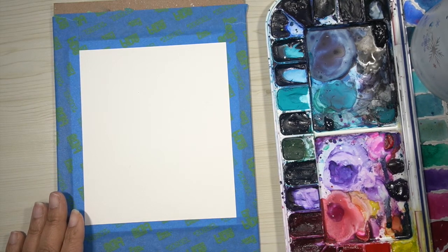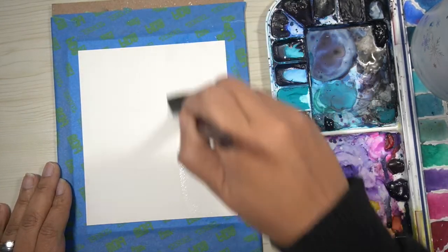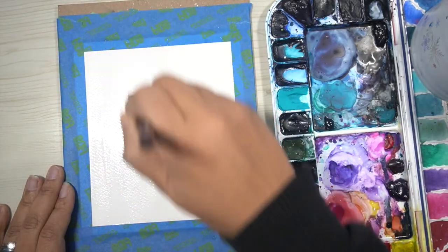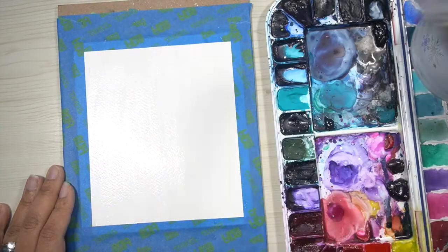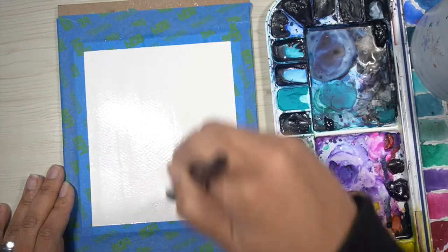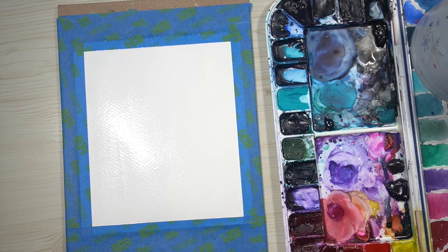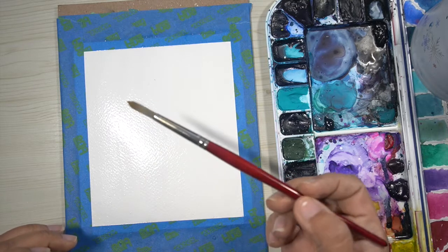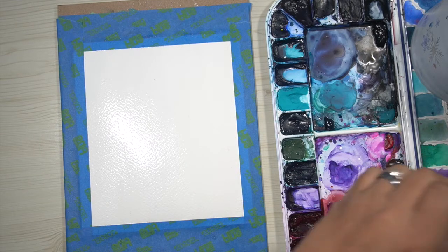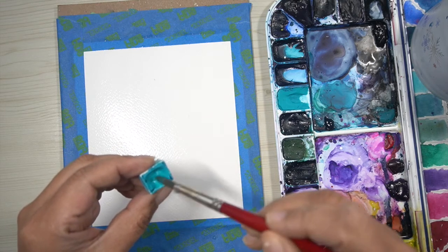The first thing you want to do is thoroughly wet your paper with your large flat brush — you can also use a round brush. I'm using 100% cotton paper by Legion Stonehenge, and all supplies will be in the description box below. If your paper is regular paper rather than cotton paper, you may have to re-wet it multiple times, however since we're using a lot of water in this piece, you may not run into that problem.